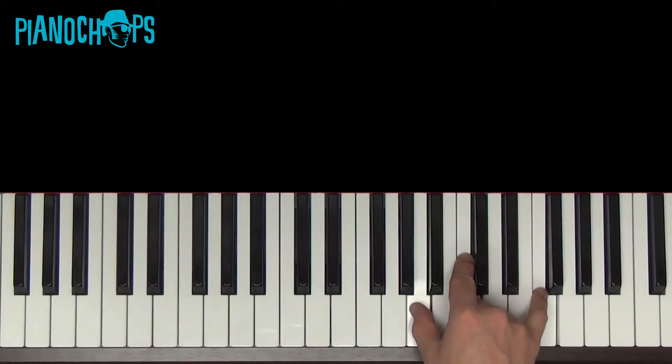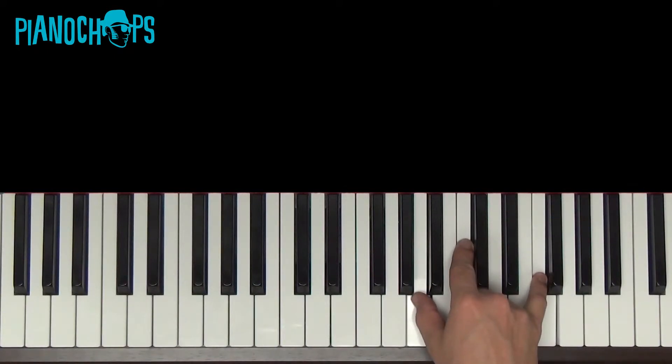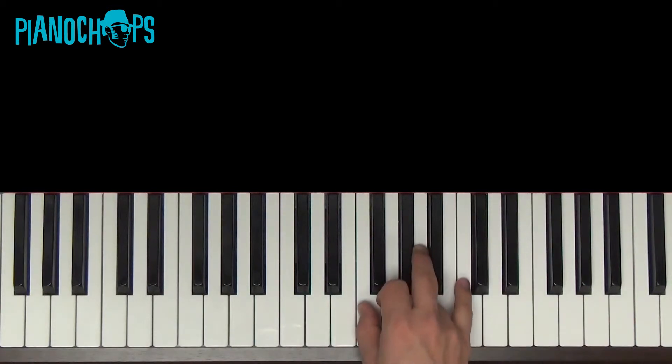Practice these. Notice how I switch the middle and pointer finger there. Get those down and then we'll play them in time — four beats a piece.